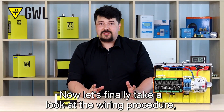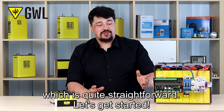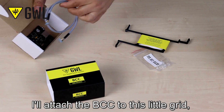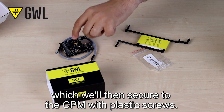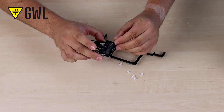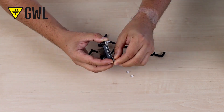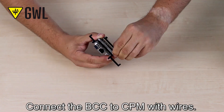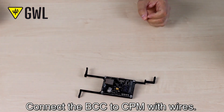Now let's take a look at the wiring procedure, which is quite straightforward. After unboxing, I'll attach the BCC to this little grid, which we will then secure to the CPM with plastic screws. Then connect the BCC to the CPM with wires.